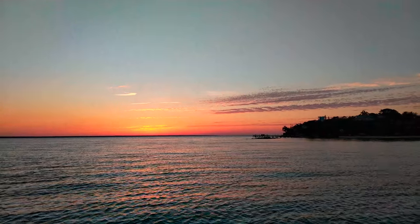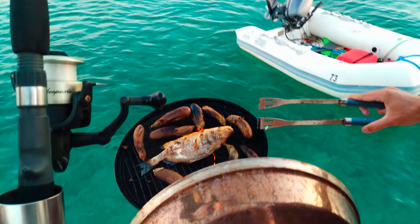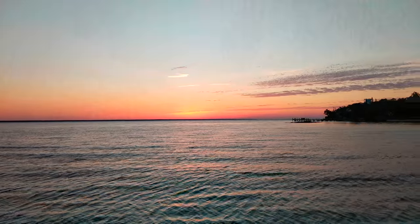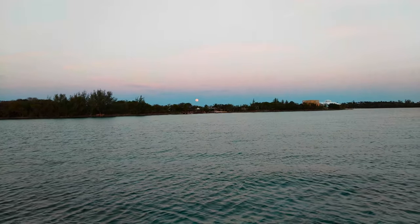Sunset on this side, full moonrise on this side — it's barbecue time. Eggplant on the grill. The sun is reflecting off those clouds at the bottom, it's beautiful. And the moon's turning pink.